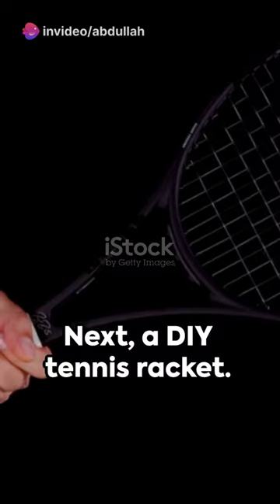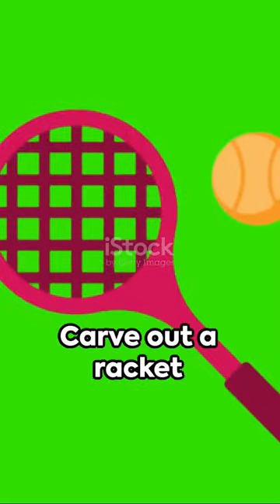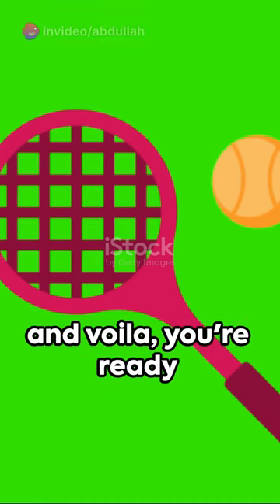Next, a DIY tennis racket. Grab those old wooden spoons, some mesh, and strong adhesive. Carve out a racket shape, stick the mesh, and voila, you're ready to serve.